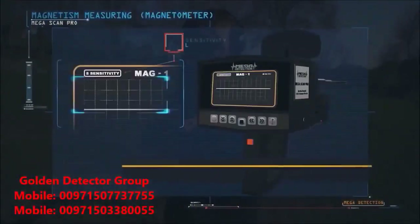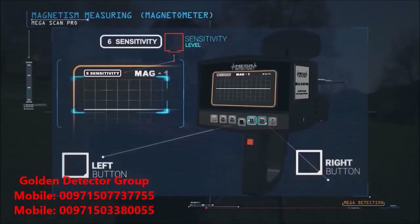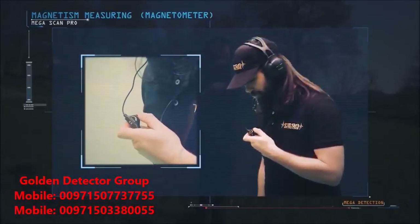You can increase and decrease magnetic sensitivity according to terrain conditions using the left and right arrow buttons. You can also control the headphone volume using a button on the headphone cable.